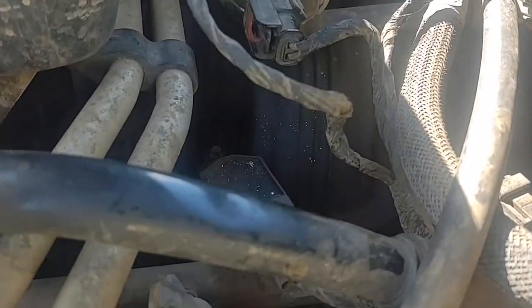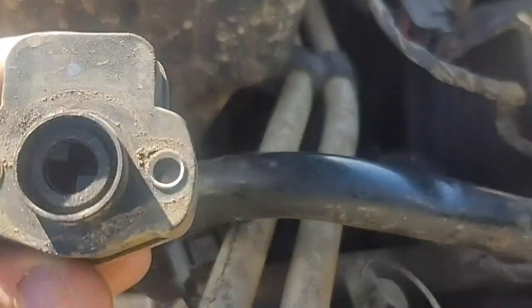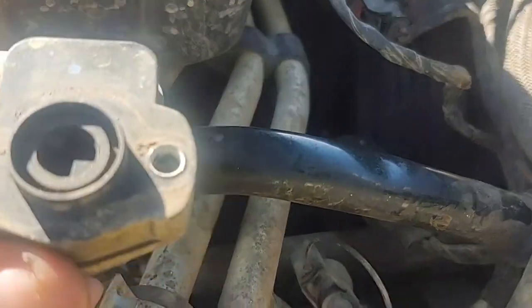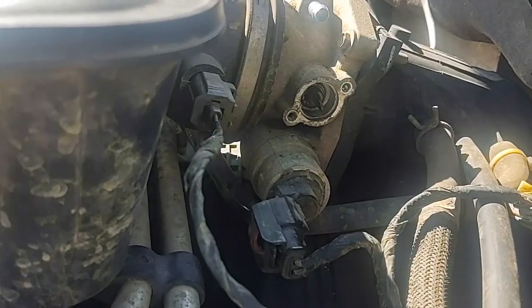Hopefully that fixes all my problems. It seemed like water did get into the old one because this one is a little bit corroded — like salt water corrosion — because it has that white stuff on it. Usually that's what you see on battery terminals, which I do have some of that on my battery terminals too.